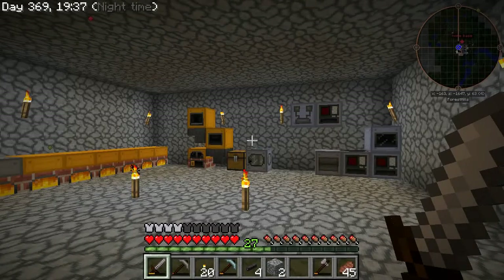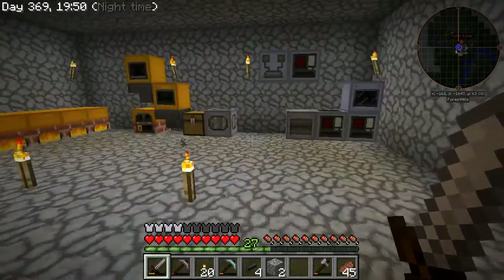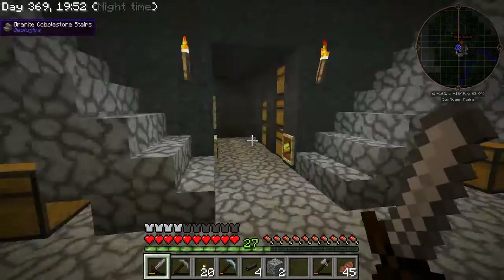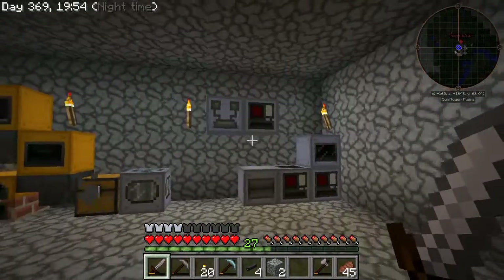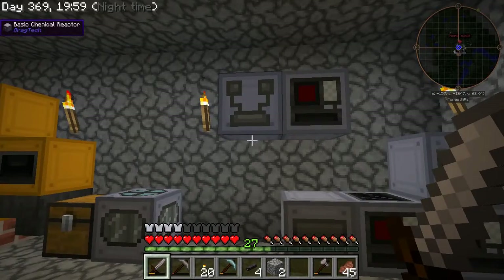Hello everybody and welcome back to the show. Since the last episode I've been doing some rearranging and moving things around, but I've also built a few new machines. So I want to talk about that real quick.